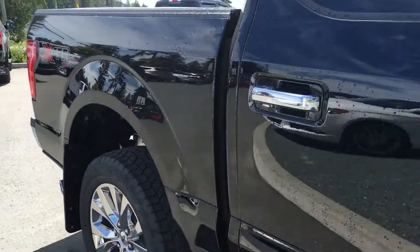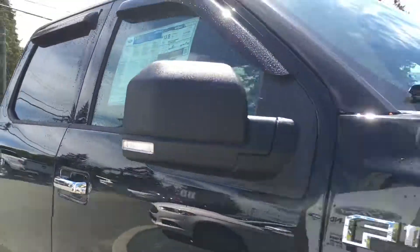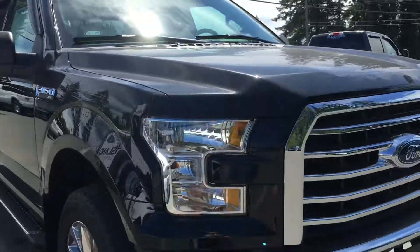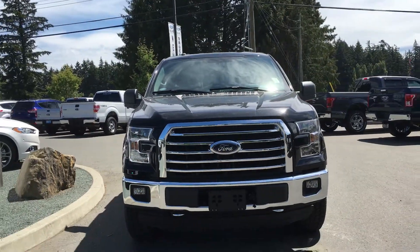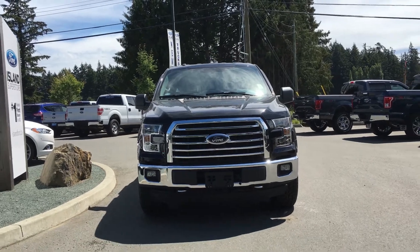Chrome exhaust, bumpers, and grille. Blind spot mirrors with integrated turn signals. Fog lamps, halogen headlamps, and so much more. So come on down to Island Ford Superstore to see all the new and pre-owned F-150s.